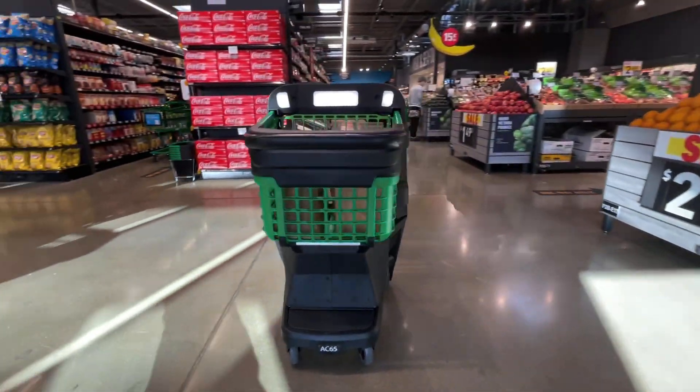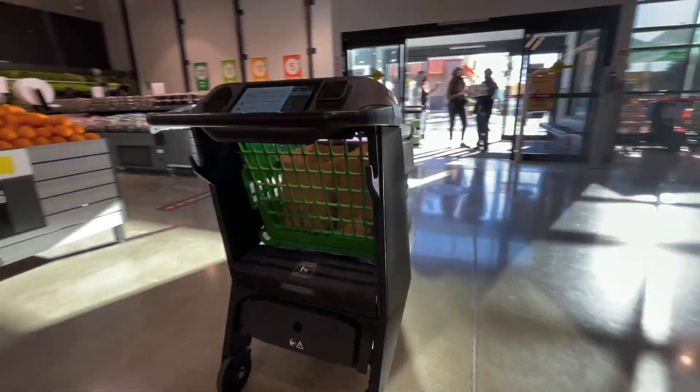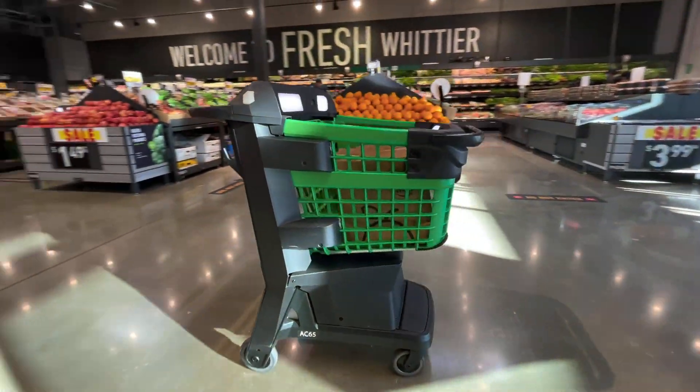This is the Dash Cart — a smart cart that keeps track of everything you place into it and remove. When you're done shopping, you don't need to check out; you just walk out and Amazon charges your account.